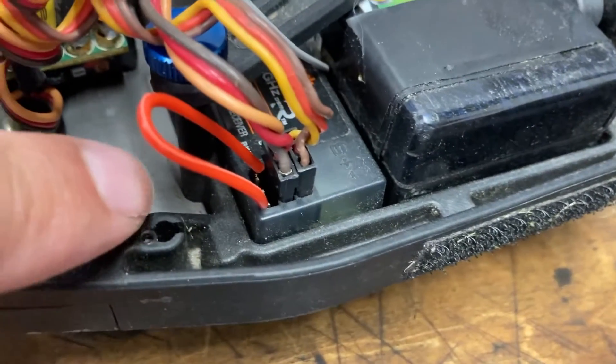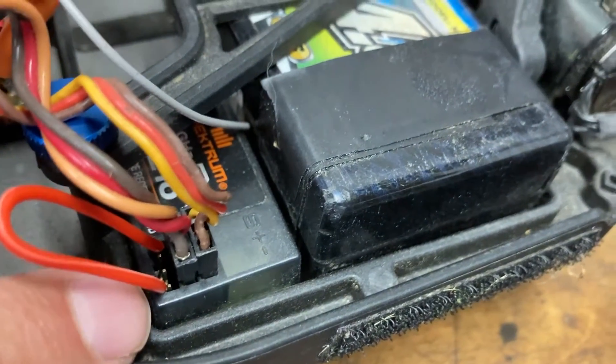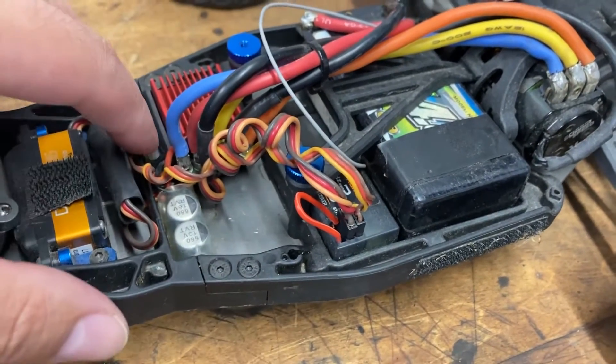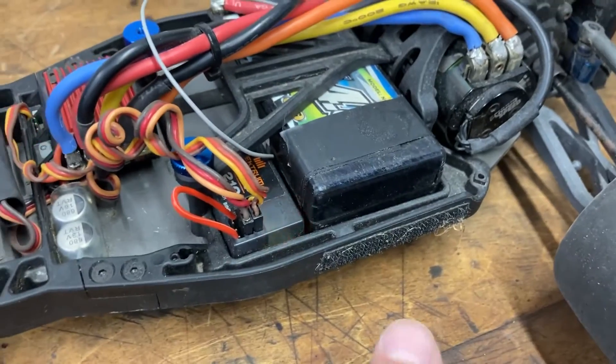I don't have the bind plug, so what I did here is just connect the two outside terminals with a piece of wire. When you plug this in and turn it on, you get a flashing orange light.